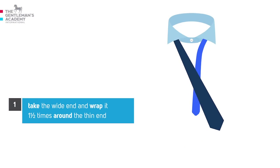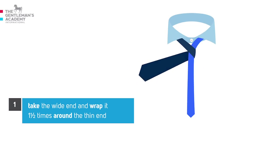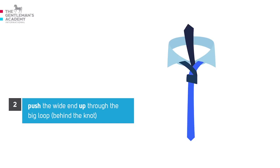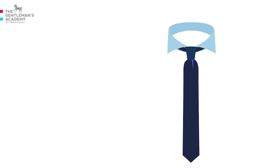Take the wide end and wrap it one and a half times around the thin end. Then push the wide end up through the big loop behind the knot, and pull it down through the little loop in the front of your knot.